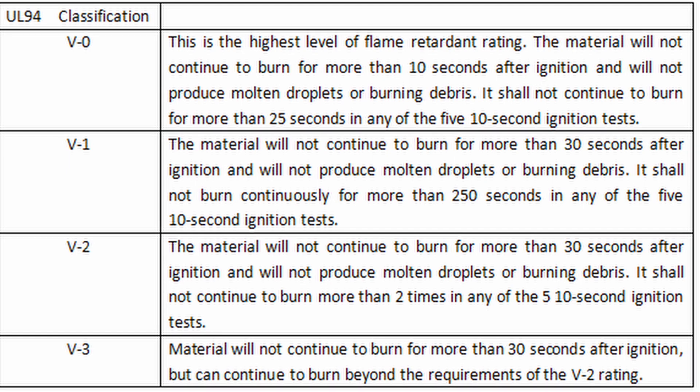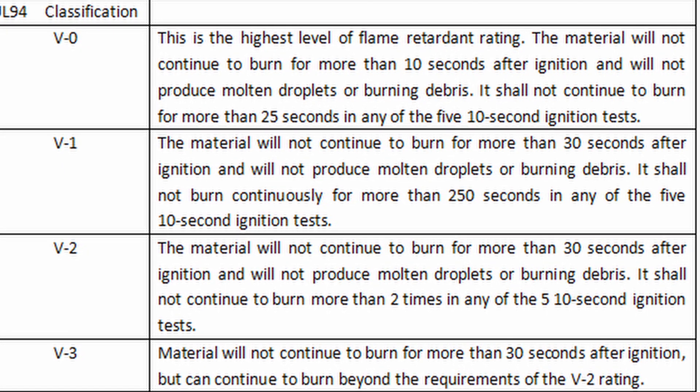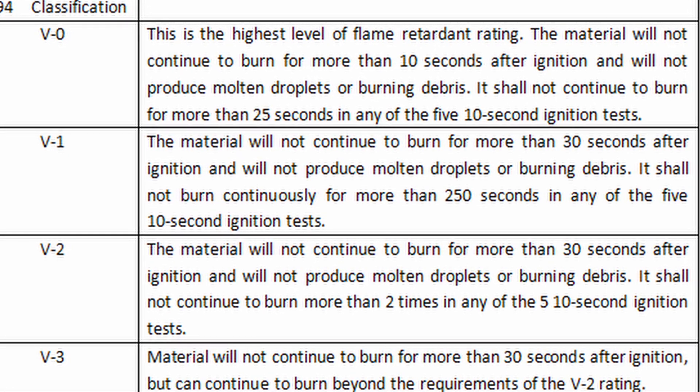Here are the different categories, but we're looking at V0 here. V0 states: burning stops within 10 seconds on a vertical specimen, drips of particles allowed, as long as they are not inflamed.